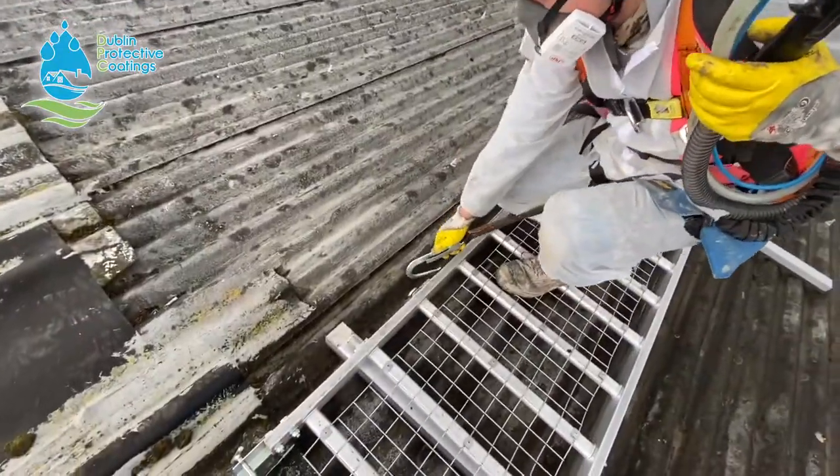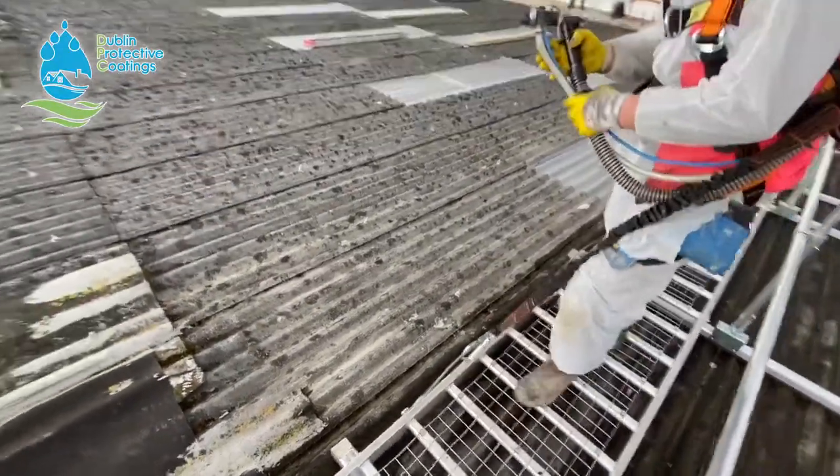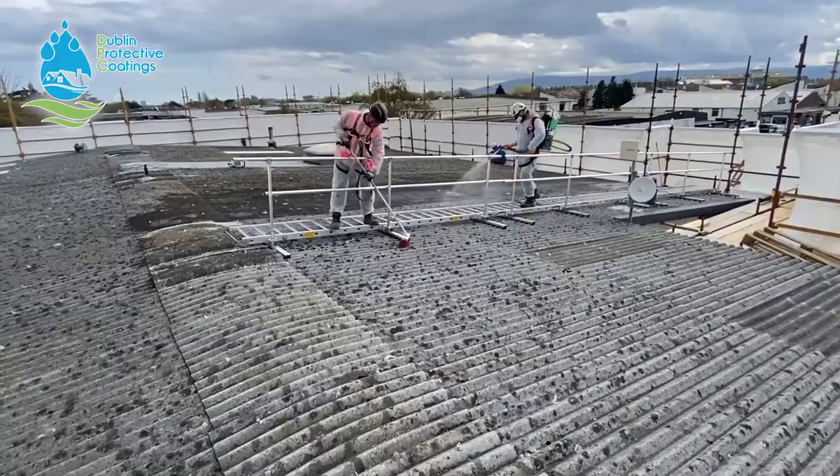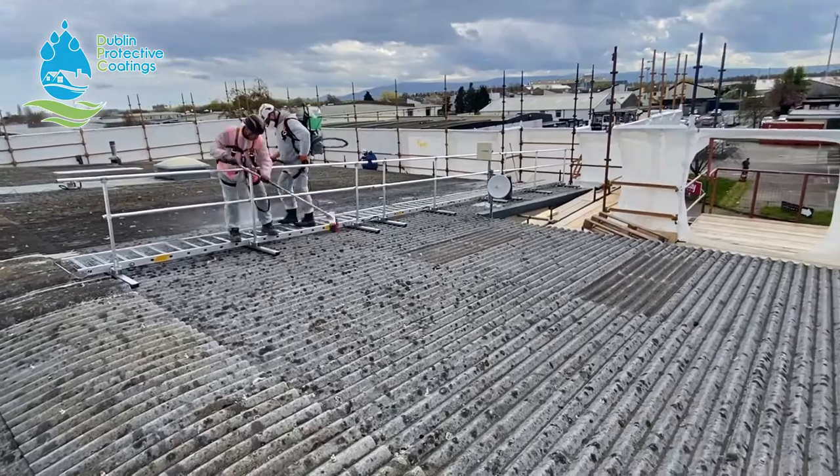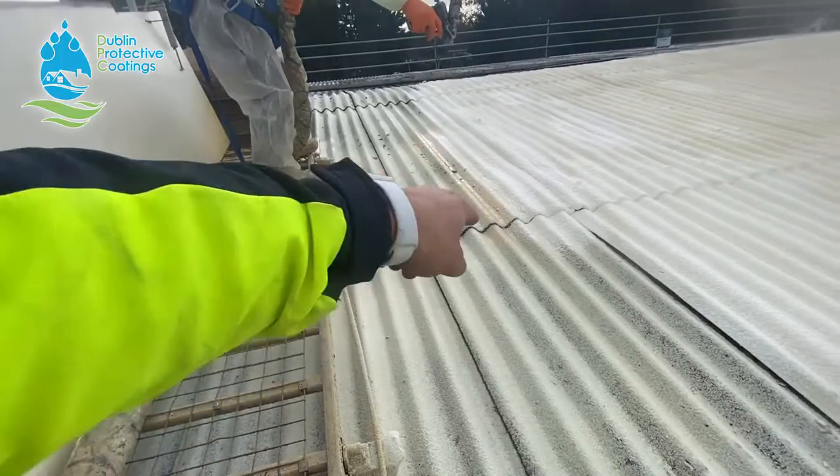Once we have the roof prepped then we can go ahead with the waterproofing. The very first step is we spray an inch of closed cell polyurethane foam across the entire roof. This seals all the imperfections and all the gaps.